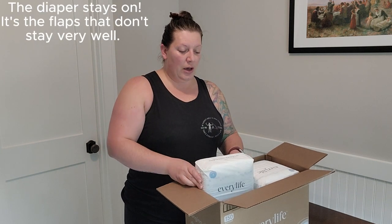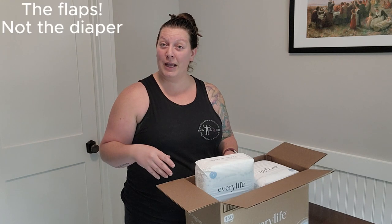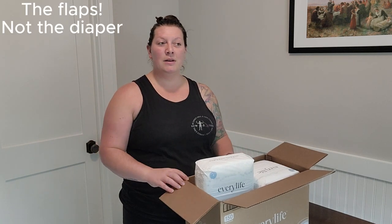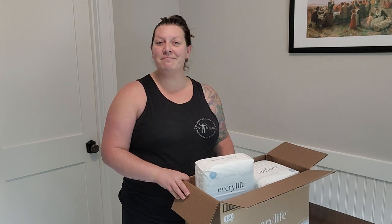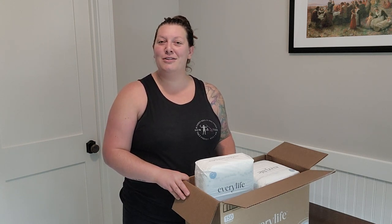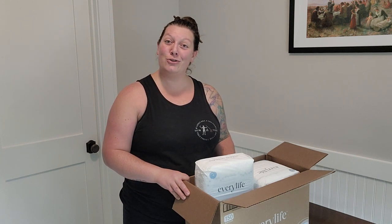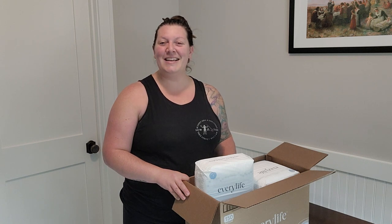I've found that just putting shorts or a pair of pants on them helps hold the diaper in place at the midriff area. It's a personal preference thing. I change a lot of diapers throughout the day, so having an extra layer to remove sometimes makes it quicker and easier — but you live and you learn, right?